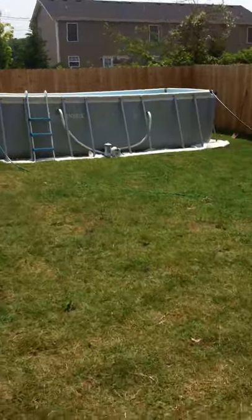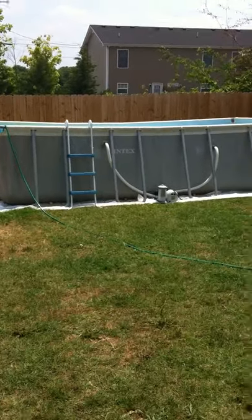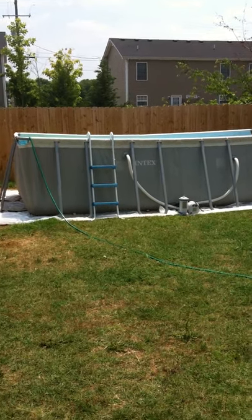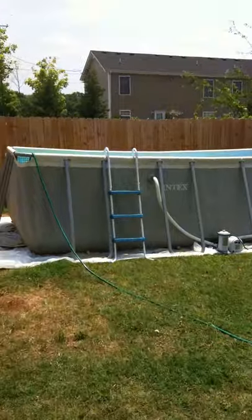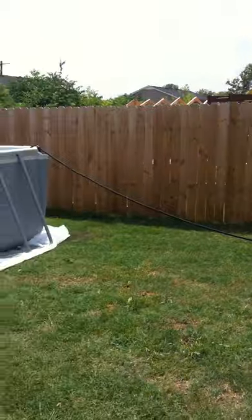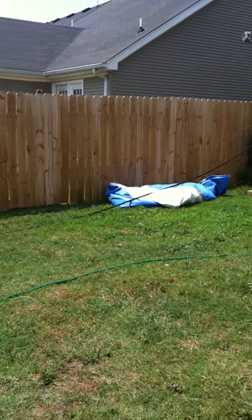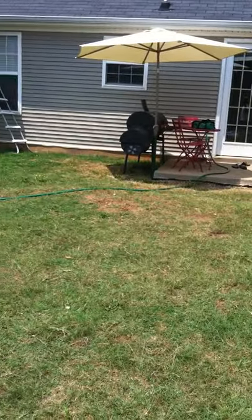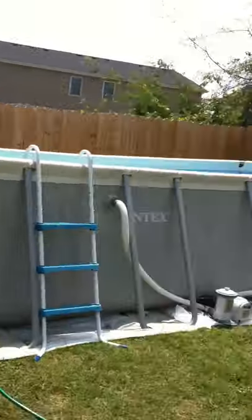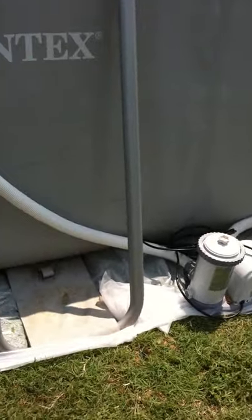This is our new 18 by 9, almost 52 inches deep — I think it's about four and a half feet. We're filling it up right now using the spigot from the side of our house. That's our old pool over there — we had an Intex, just a little 16-foot one. Now we're also using the spigot in the back of the house to fill it up a little faster. This is the pump we're using.